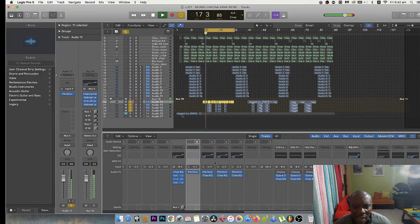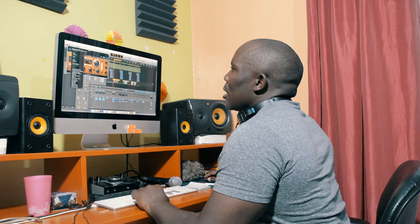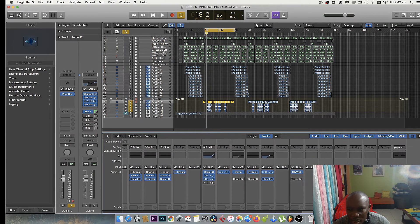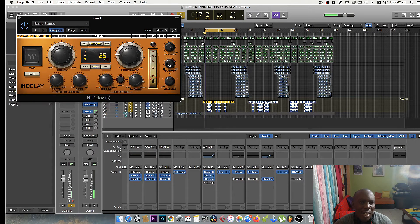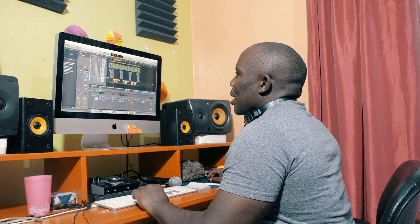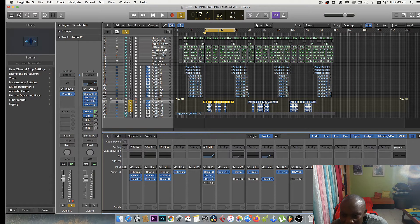Then what I did next — I went to Bus 7 and added a delay. Let me add a delay — a Hitch delay. Nice. Then I went to Bus 11 and added a reverb.